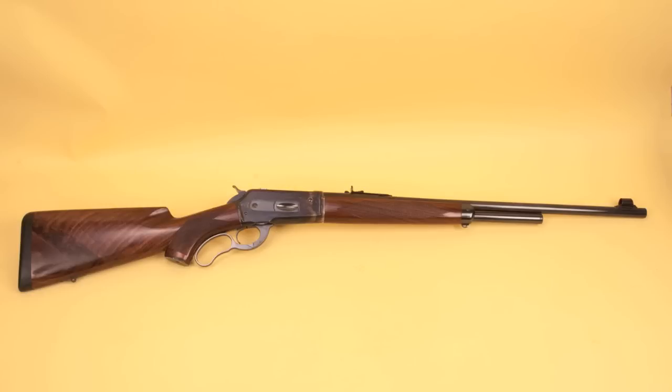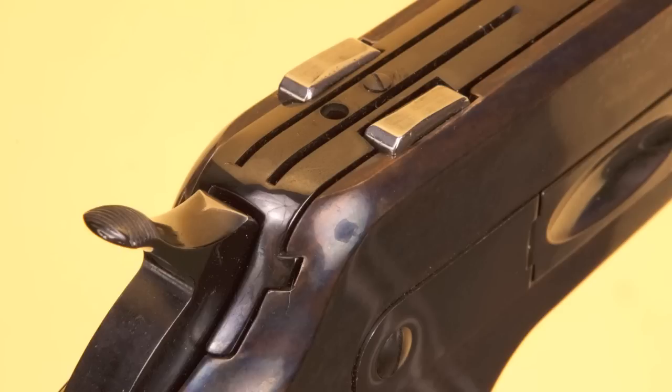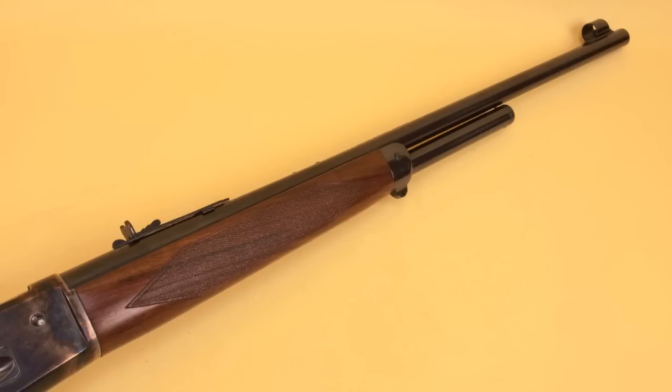Winchester made the original Model 71 from 1935 until 1959, and altogether less than 48,000 were made. The Model 71 is based on John Browning's iconic 1886 action, and in that action twin locking lugs move in mortises in the receiver and the bolt, locking them both together like a bank vault. The Model 71 has a 24-inch barrel with a two-thirds length magazine that holds five rounds.